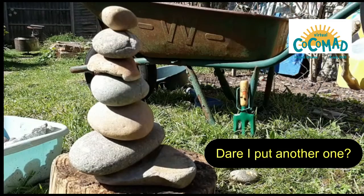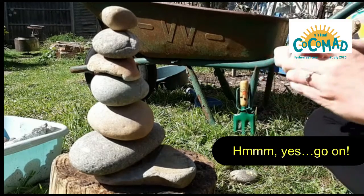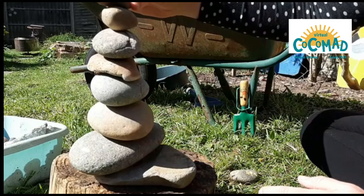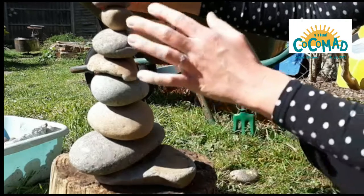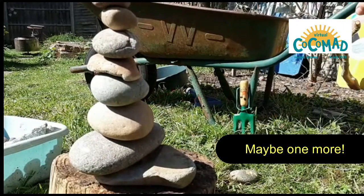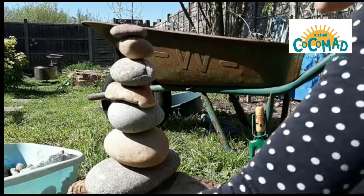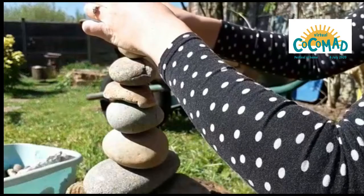There, I put another one. So what have I got? One, two, three, four, five, six, seven — eight, nine, ten. Maybe one more. Can you see that? One more.